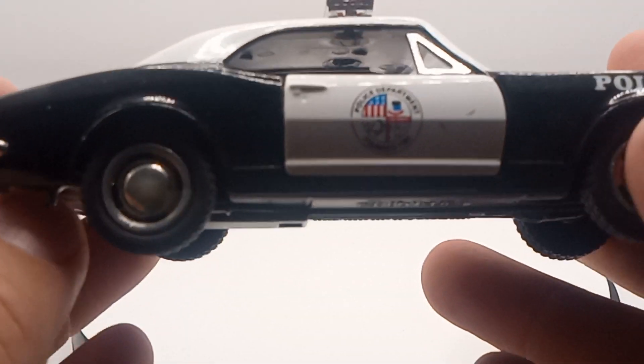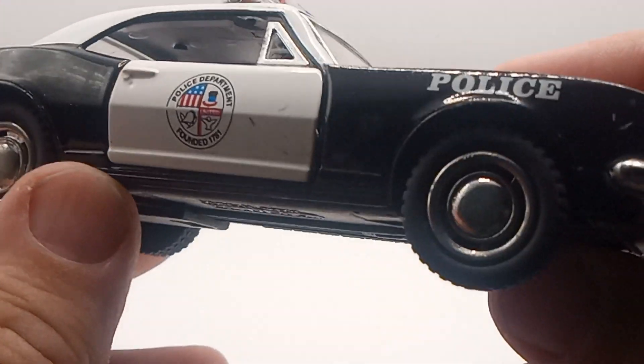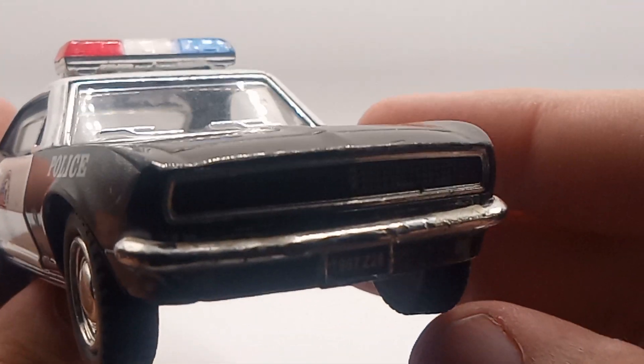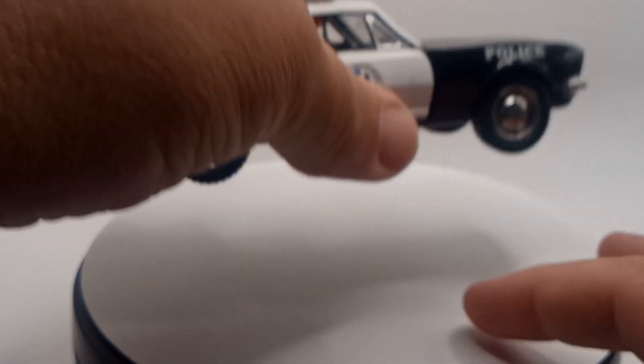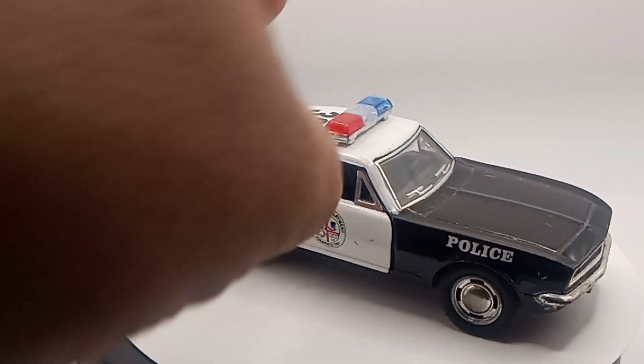I paid $2 for this. At least you don't pay much for die-cast cars at sales, but I had to have it because it'd be pretty cool for some toy photography. If you had one of these, comment down below.